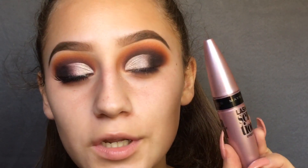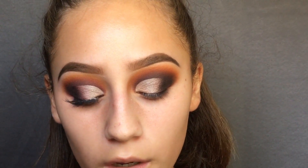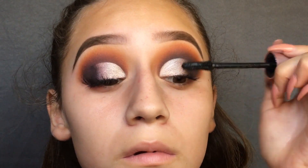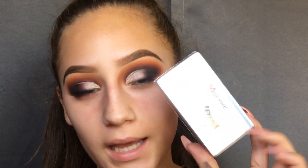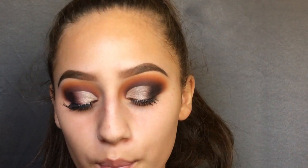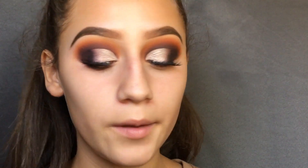Now I'm just going to use my Maybelline Lash Sensational mascara and do a quick coat on my lashes. For eyelashes, I'm going to be using the Morphe eyelashes in the style Sunset Boulevard. I chose these because I really want the bright inner corner to show — these are kind of tapered, shorter in the beginning and longer on the outsides. I just went ahead and did the under-eye and mascara on the other eye off camera.